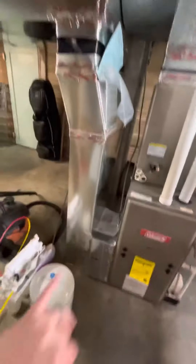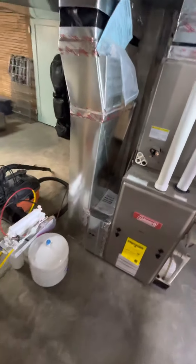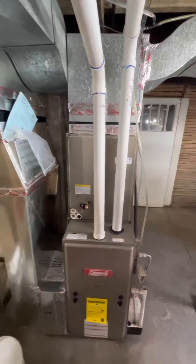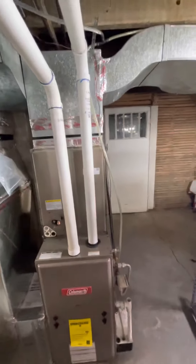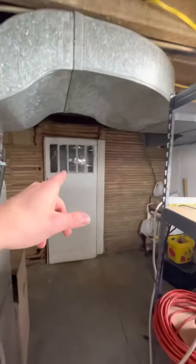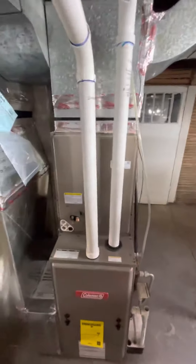Everything else looks pretty great. We got a 24 by 8 cold air return drop, 16 by 25 by 4 filter rack and panel — that's basically everything. It's an older house with two huge cold air returns. This basement doesn't have really any vents except for this room, so it's about a 1,500 square foot building. That shouldn't be a problem at all — let's get started.